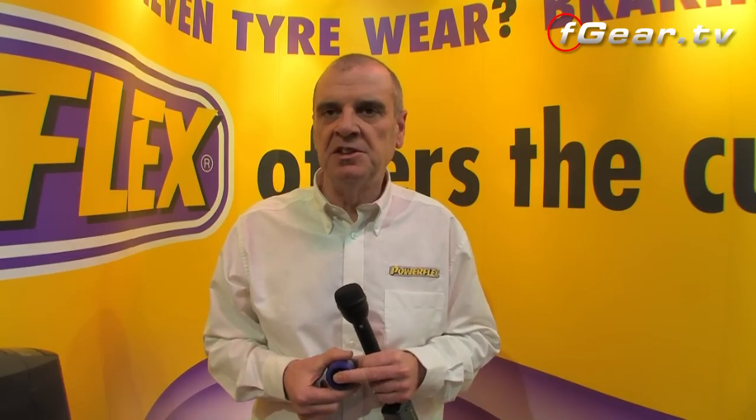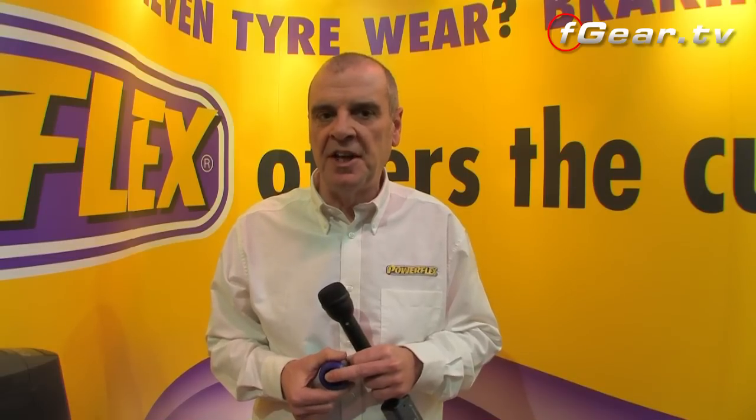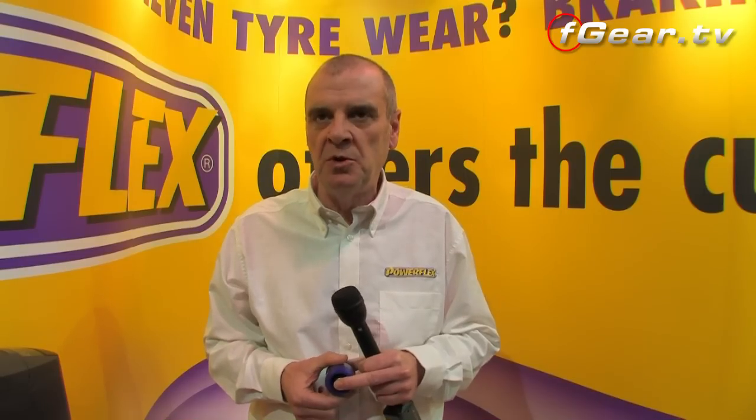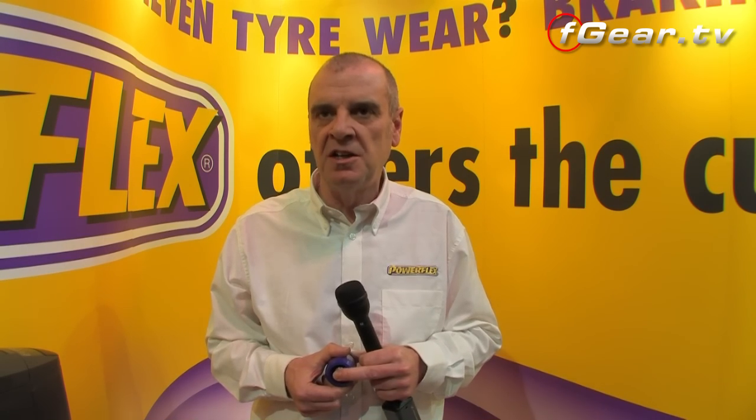A lot of customers are now going over to polyurethane, whether it's for their performance, often restoring cars, or finding that manufacturers no longer support the car and are not making the wishbones anymore. And that's our market — replacement parts for a very wide range of cars.